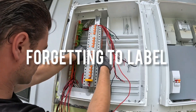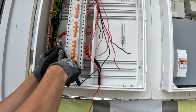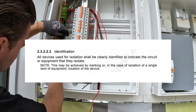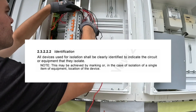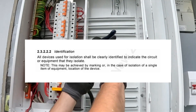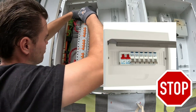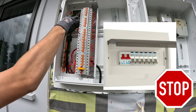Mistake 4: Forgetting to label the switchboard. In the AS/NZS 3000 section 2.3.2.2.2.2, it states that all devices used for isolation shall be clearly identified to indicate the circuit or equipment that they isolate. Forgetting to do this not only breaks the law but makes isolating difficult for the homeowner.